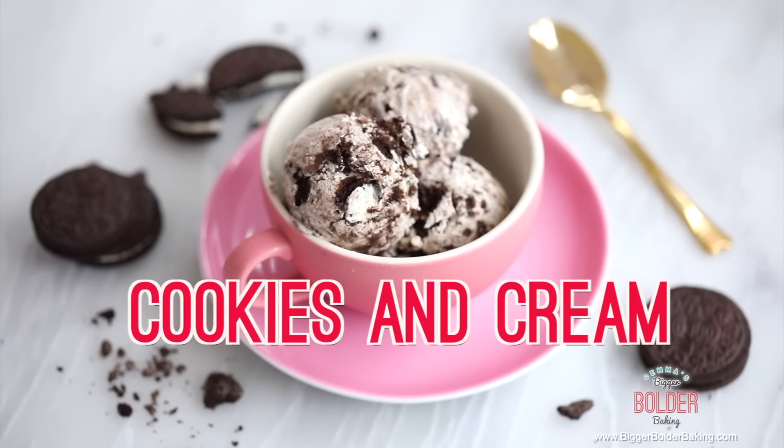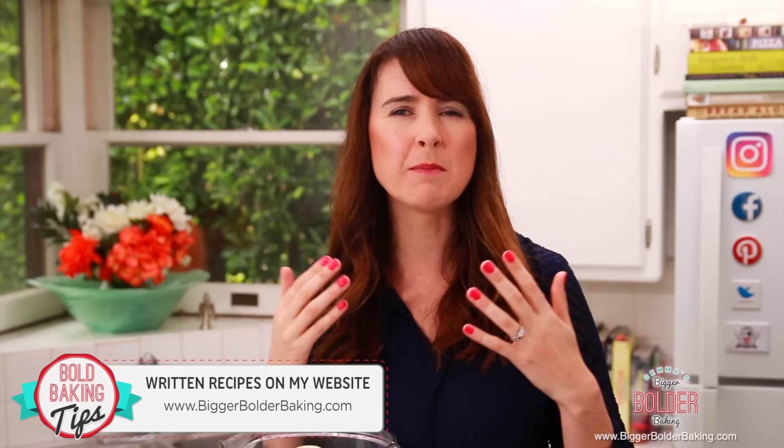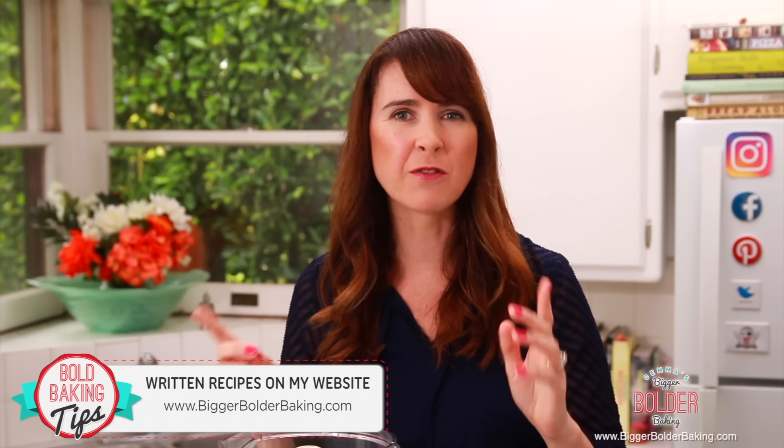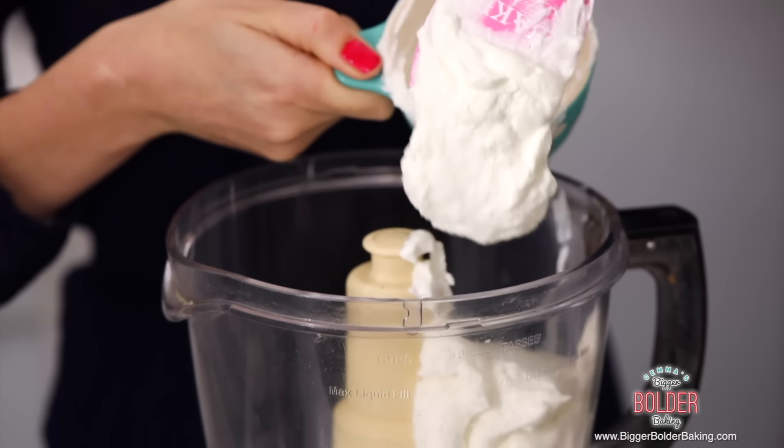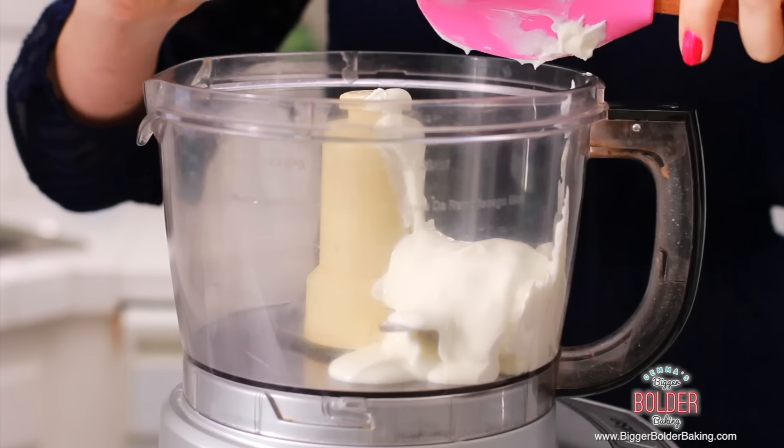Cookies and cream is a really popular flavor, so why wouldn't it make a great frozen yogurt? That's the first flavor we are going to make today. The first ingredient in our frozen yogurt is of course yogurt. You can use Greek yogurt, non-fat yogurt, or a dairy-free yogurt — that will work really well too.